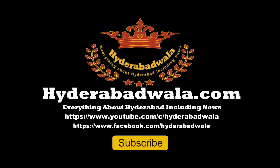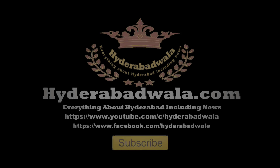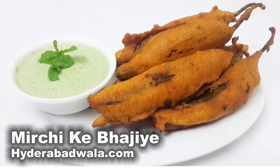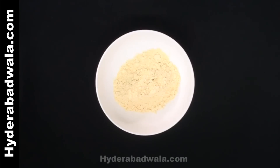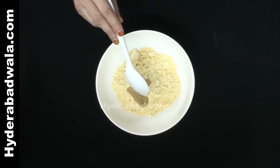Welcome back to Hyderabadwala.com. This is Sayyid Dhyasir and today I am going to show you how to make Hyderabadi Mirchi Ke Bhajiye. In an empty bowl add 2 cups or 150 grams of chickpea flour or besan, 1 teaspoon ginger garlic paste,